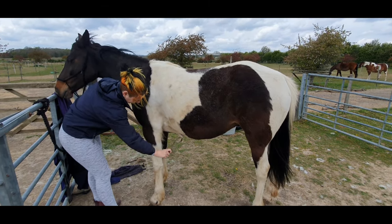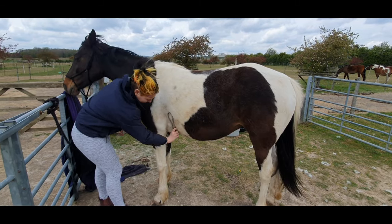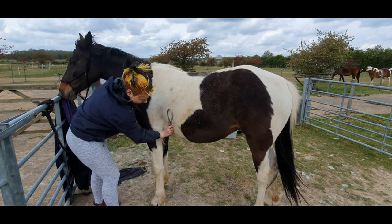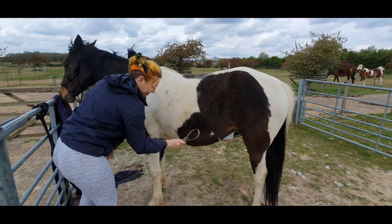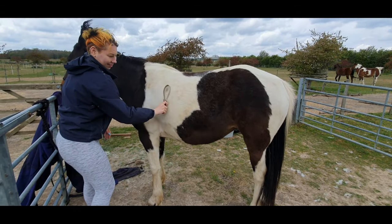Hello and welcome back to my channel. My name is Becca and I'm a non-traditional equestrian. My channel is all about how we keep horses at Fountain Cottage, and this video is all about the groom coming into spring.